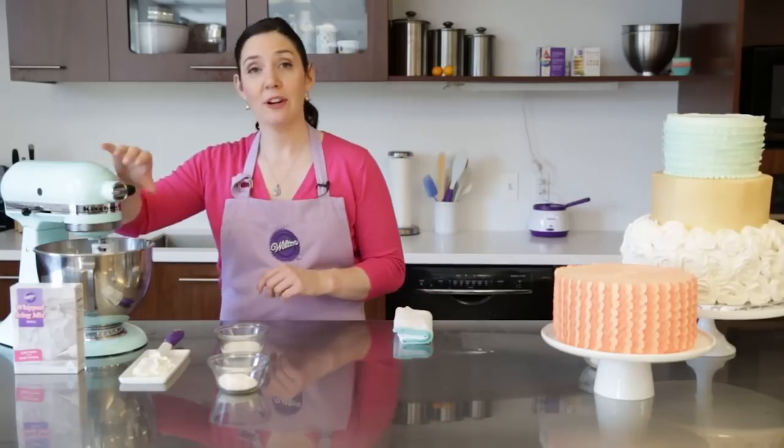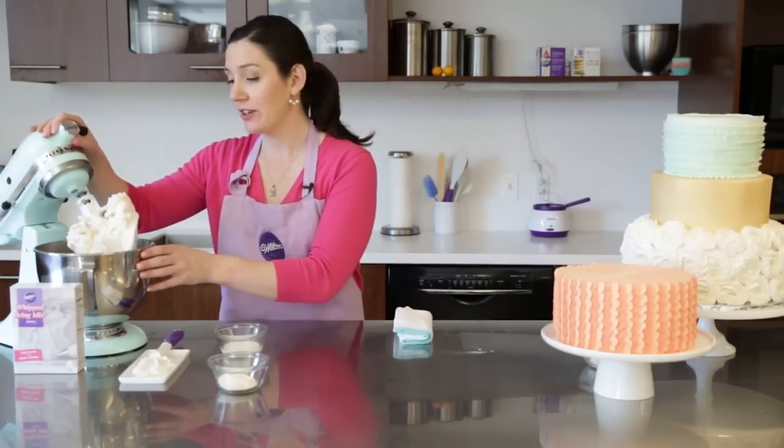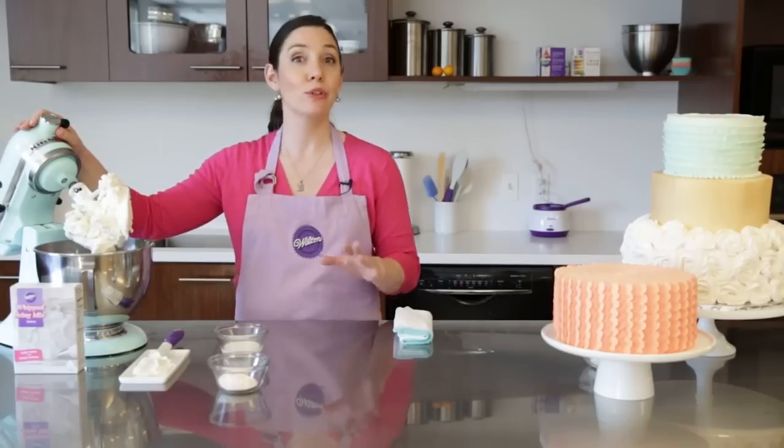When you've finished mixing in your flour and your sugar mixture, your icing is going to look very dry. That's totally normal.